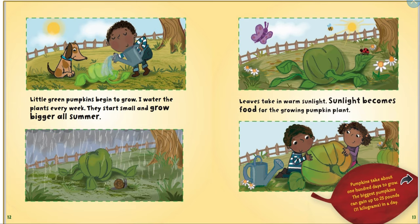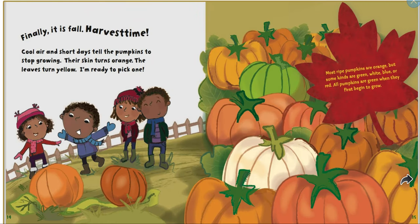The biggest pumpkins can gain up to 25 pounds in a day. Finally, it's harvest time. Cool air and short days tell the pumpkin to stop growing. The skin turns orange and the leaves turn yellow. Most ripe pumpkins are orange, but some kinds are green, white, blue, or red. All pumpkins are green when they first start to grow.